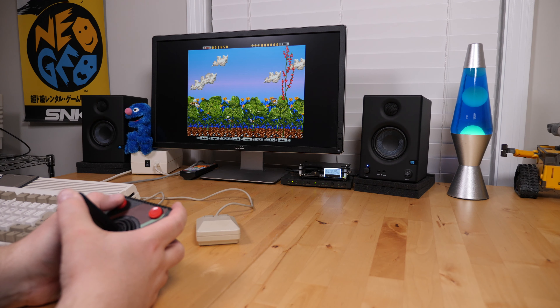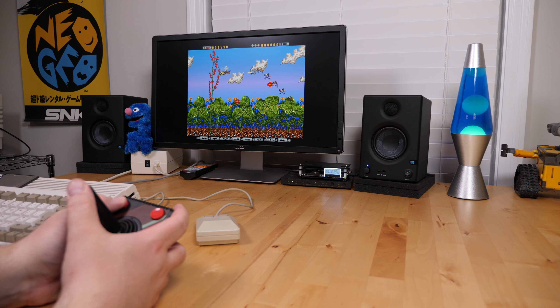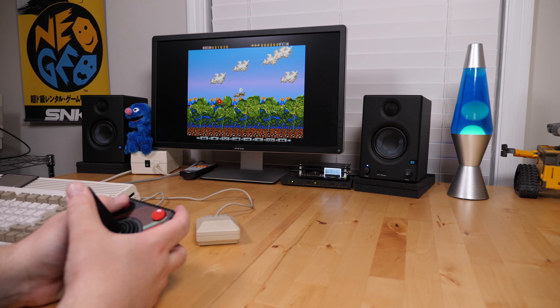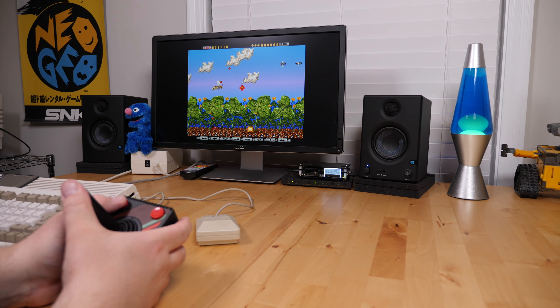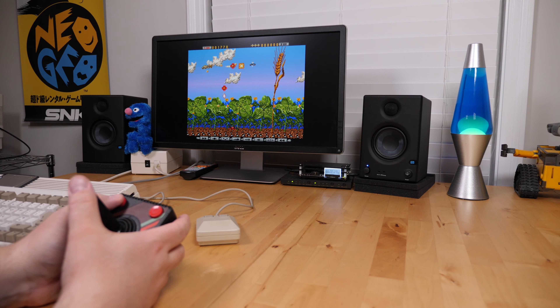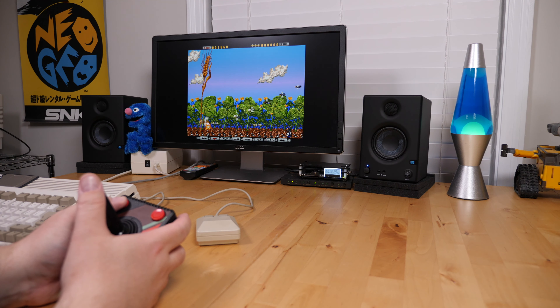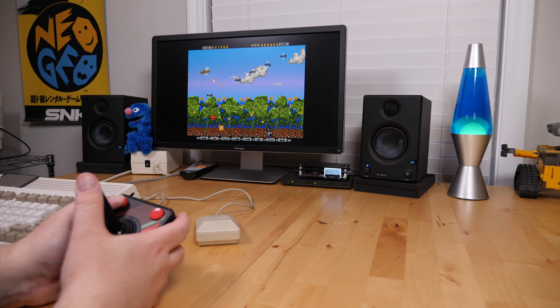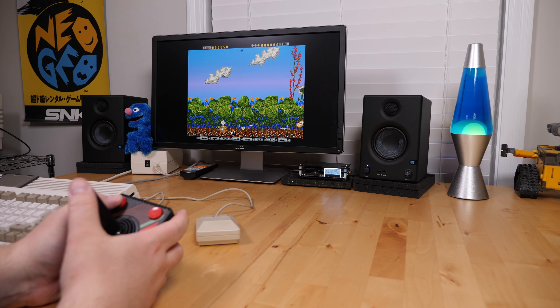So the big question is, how does the controller feel overall? The buttons themselves feel great — they basically work and feel just like a button on a typical gamepad, as the membrane design is the same; they're just larger. As far as the stick goes, it has a good travel without feeling overly sloppy. Think of it as a giant D-pad with a large stick protruding from it, since that's essentially what it is.